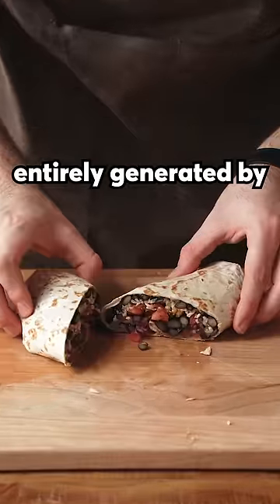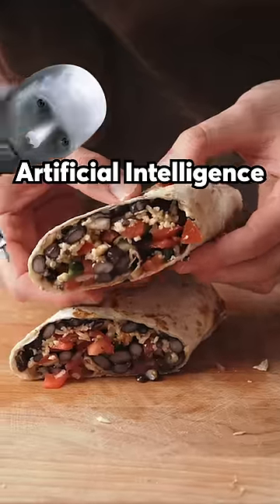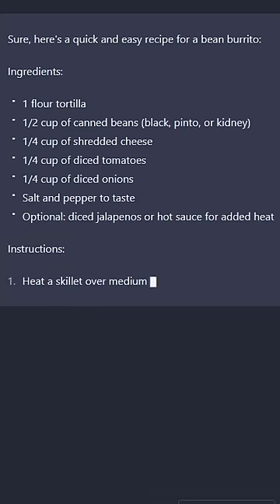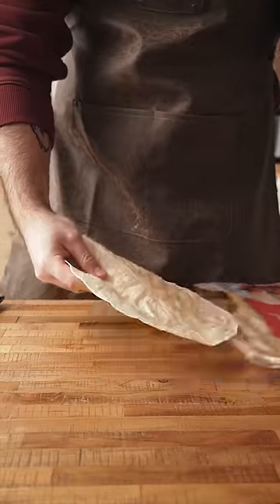This recipe was entirely generated by artificial intelligence. I had a leftover can of beans, so I asked AI to give me a lunch recipe that I can eat on the go using those beans. And it gave me a full-on freaking recipe. So let's put it to the test.